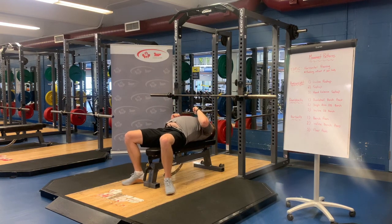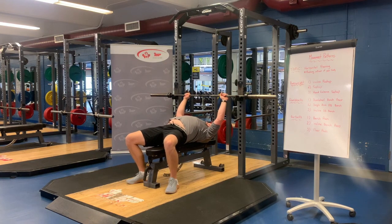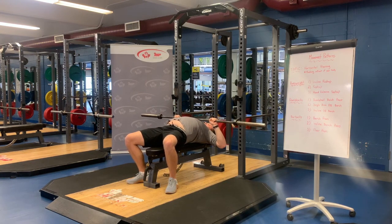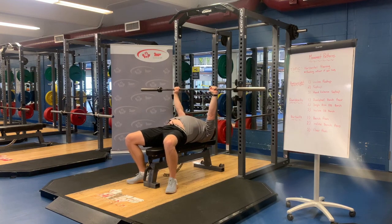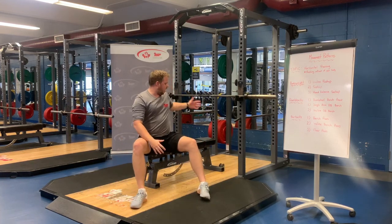We want to make sure our shoulder blades are stacked and packed in nice and tight. Our feet are driving into the floor — that helps engage the glutes and core so everything's contracted nice and tight. Once you find your grip, push off straight, bring it above the chest and bring it back. Remember that 45-degree elbow angle would typically take you from the nipple line down to the bottom of the rib cage somewhere in that area, making sure the wrists and elbows are stacked at the bottom.